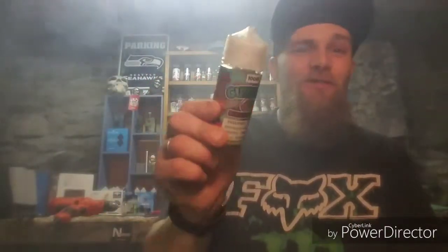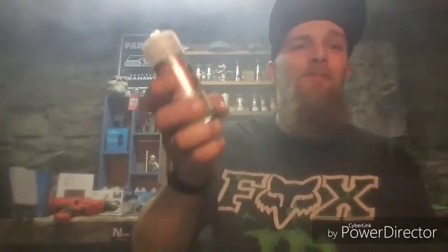I'll tell you what, I definitely can't get enough of this flavor. My wife tasted it — she doesn't vape nicotine — but she told me she felt like opening the bottle and just drinking it. It's so damn good.